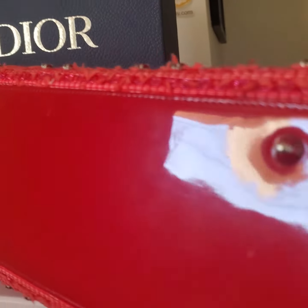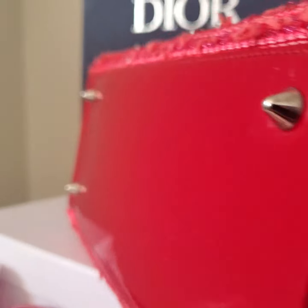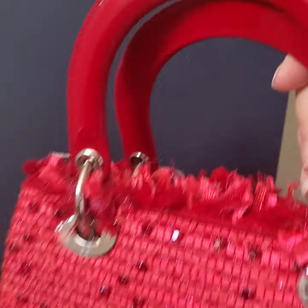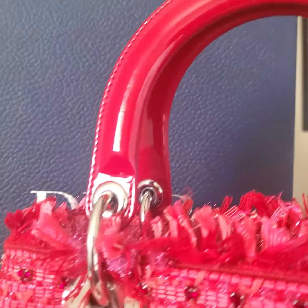The bottom has a little bit of scuff, but actually very hard to see — you have to see close-up. And now let me show you the close-up of the handle.